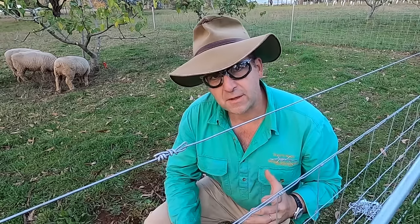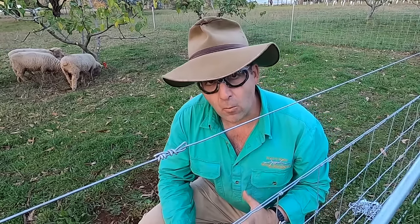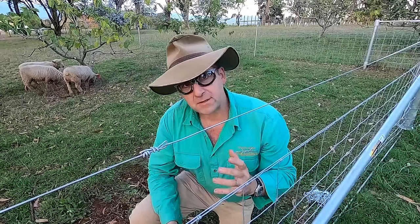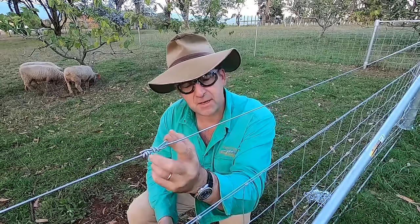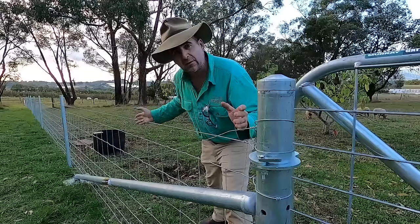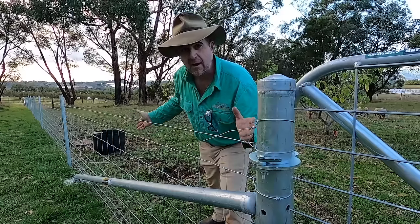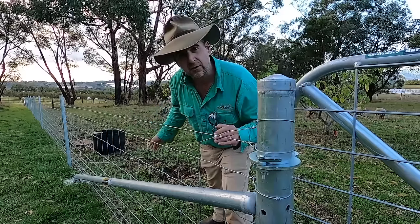G'day, I'm Tim Thompson. One of the things I'm most commonly asked about is straining up and knotting wire. One of my most popular videos has been how to tie the speed knot or Donald knot for straining plain wire. Today I'm going to go through not only how to tie the knot but how to set up your strainers on the wire, how to strain the wire, and then finally how to finish it off with the knot.